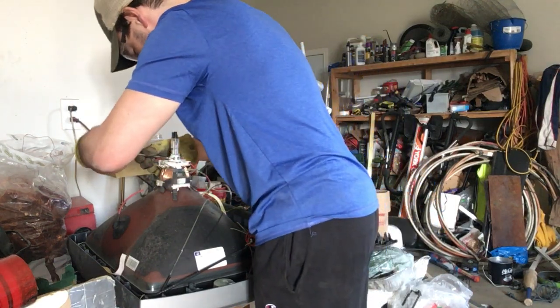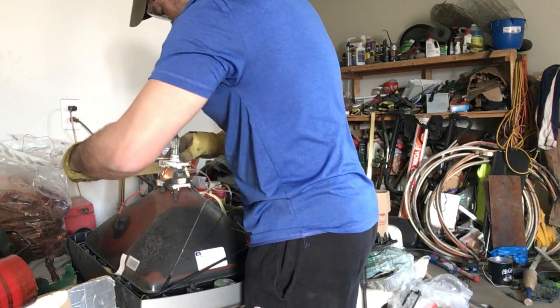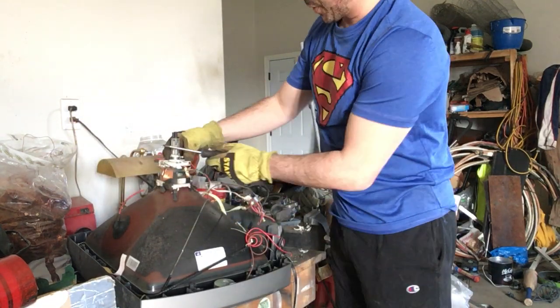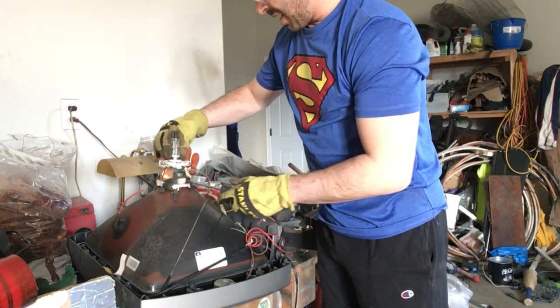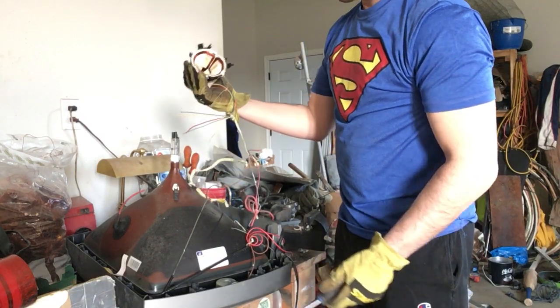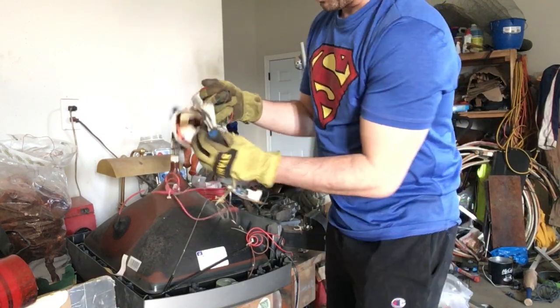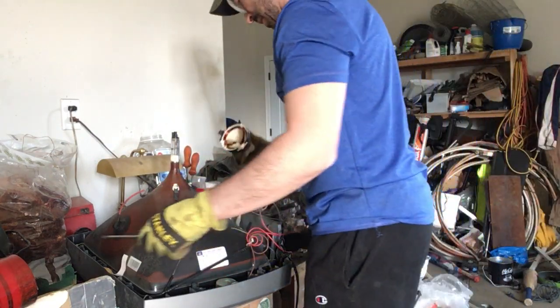Some people use a drill — I don't. Some people also crack the top of this to let the air out. You don't need to. If you're careful, there's no need to. And this just slides right off. Really nice copper inside. Easy to get to. So I'm going to show you how to do it. Cut the wires from the speakers inside here.